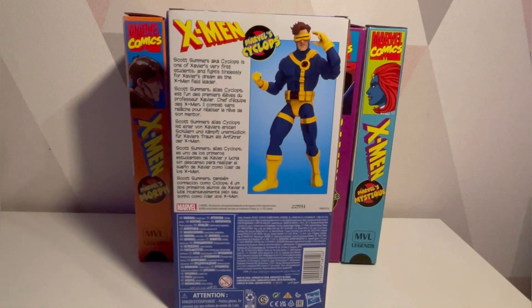On the back, there he is — Scott Summers, aka Cyclops — one of Xavier's very first students, who fights tirelessly for Xavier's dream as the X-Men field leader. Remember, this is based on the animated Cyclops, not the comic Cyclops. Anyway, let's get him out of his environmentally friendly packaging and have a closer look.